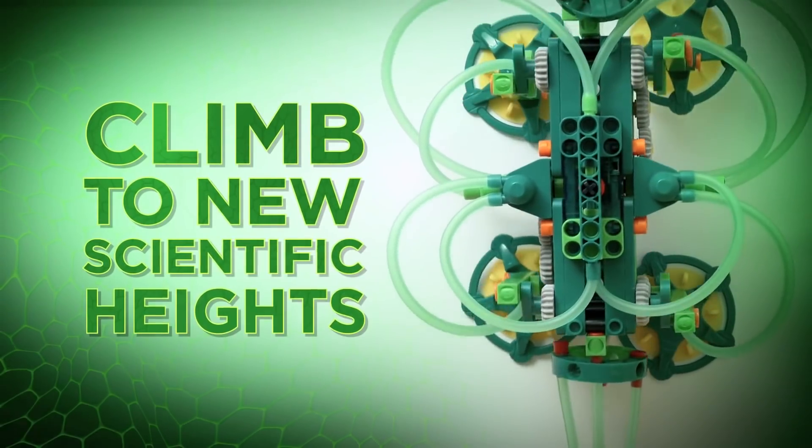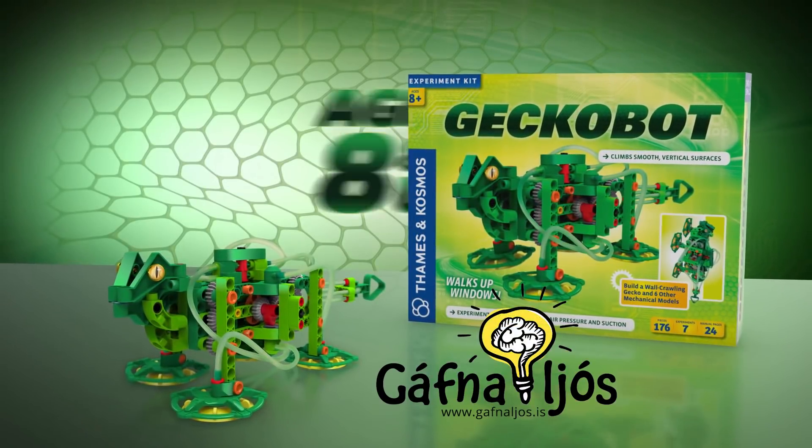Climb to new scientific heights with GekkoBot, ages 8 and up.